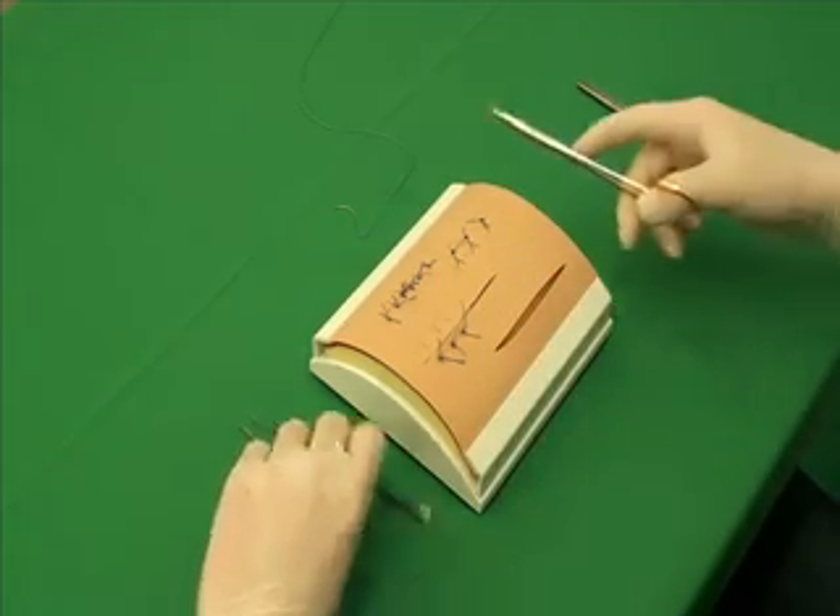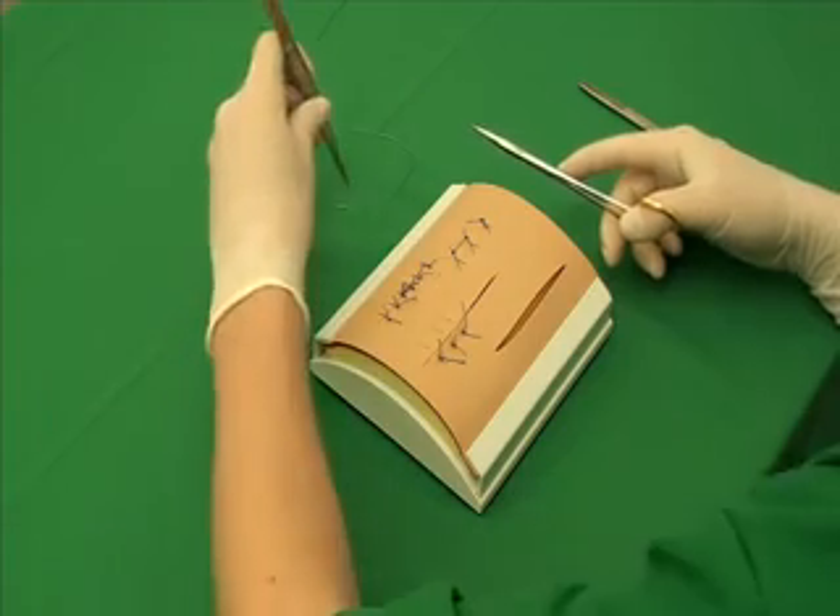In addition to a needle and suture material, you will need needle holders, forceps and scissors.